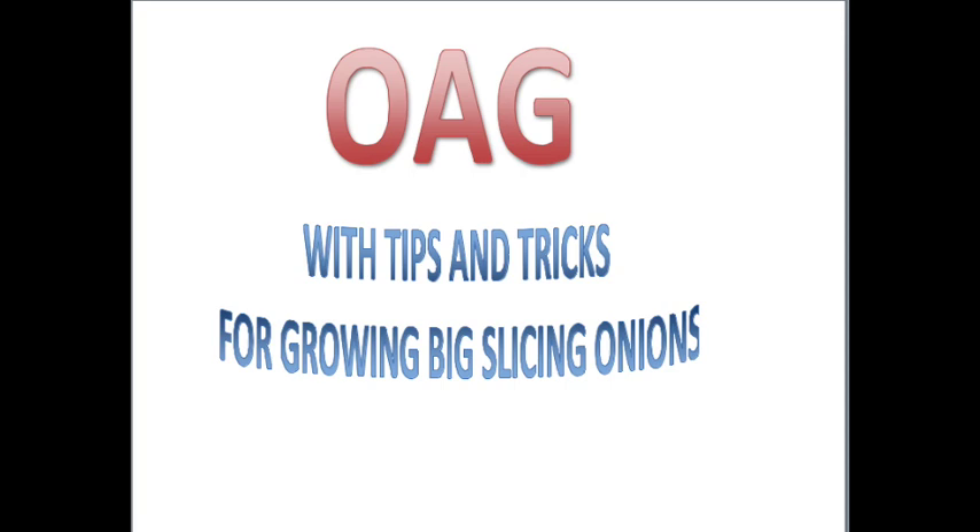Hola, Alabama Gardener, and today I'm going to be talking about little tricks and tips on how to grow big slicing onions.